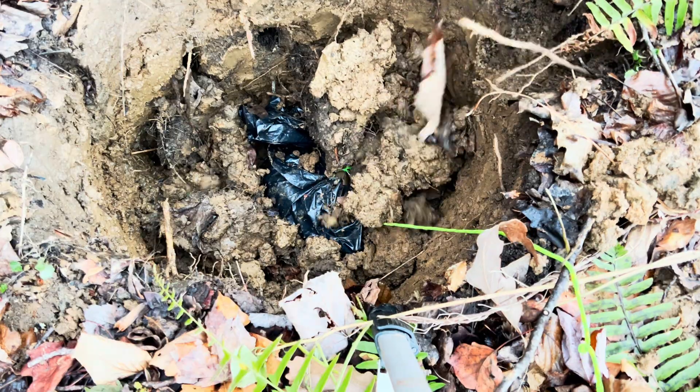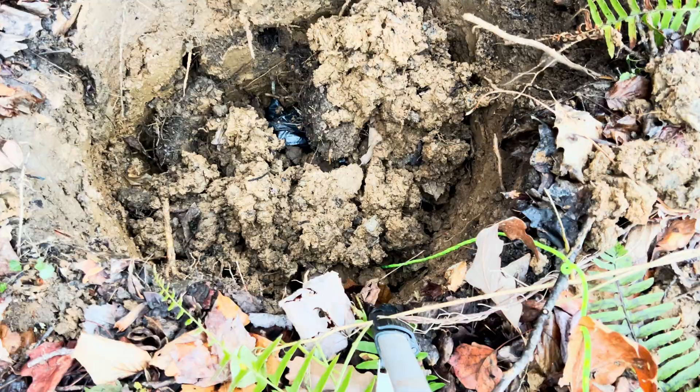Get some meat, dig a hole, put the meat in a plastic bag and bury it. Not ideal temperatures — I think the ground soil was 44 to 48 degrees. Not ideal. I want to see what happened. Can we preserve meat if it's not below 40 degrees in the earth?